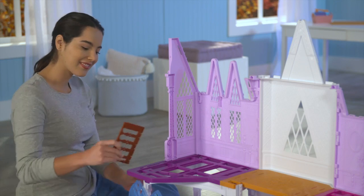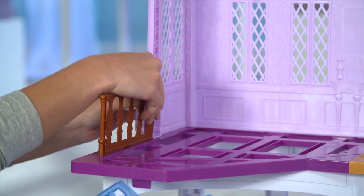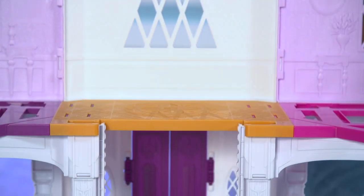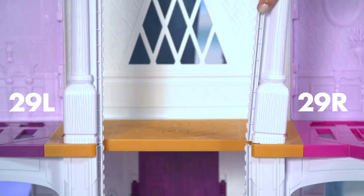Time for the railings. Let's do the left side first. Push the railing into the slots of the purple floor and put the posts into the hole on the side wall. Then repeat on the right side. Time to assemble the remaining columns, 29L and 29R. Snap them into the center orange floor and make sure that the ribbing on the sides of the columns face each other.